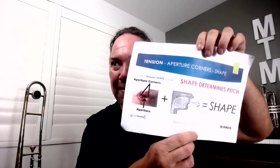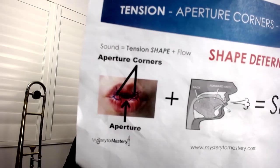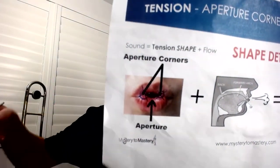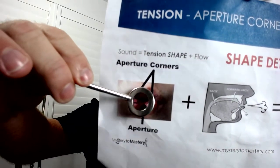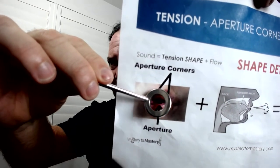I know that there is confusion about the aperture corners. Let me go onto that — I'm going to introduce this into the course. I'll get a better picture, but basically X marks the spot, and I've been getting some people to put crosses on their fingers so when they go to do this, they actually put the fingers on the aperture corners — on the aperture corners, not on the corners of the mouth.